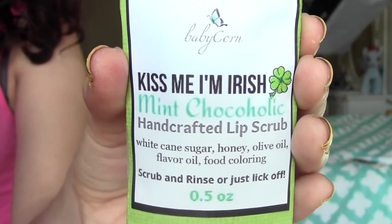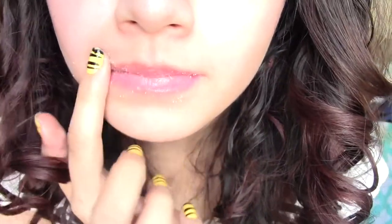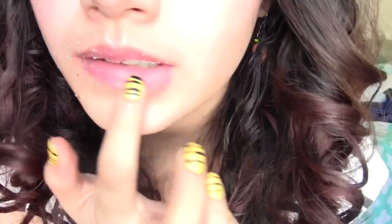This is the Kiss Me I'm Irish Mint Chocolate Handcrafted Lip Scrub. This smelled so good that you can smell it out of the foil packaging. You get a good amount of product — you just scrub, rinse, and lick it off, kind of like you would with a Lush lip scrub. It really does smell like mint chocolate; I don't know how they get their scents to be so accurate.